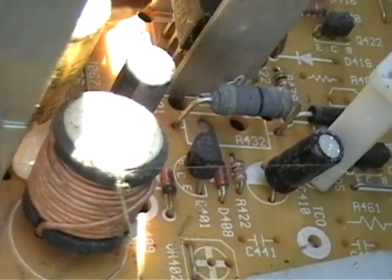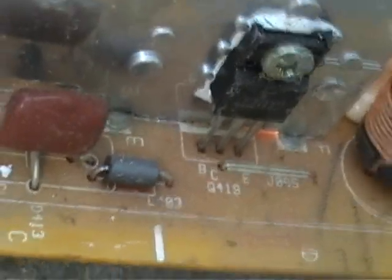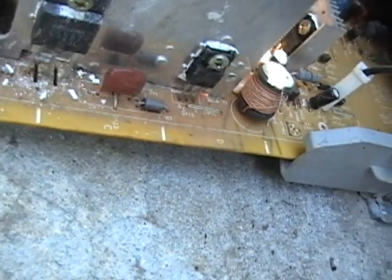That's it for now, except for this: this would be a resistor, a smaller transistor, and here's a diode. Any questions with any of those?